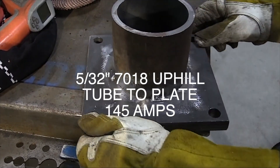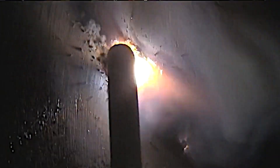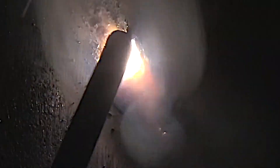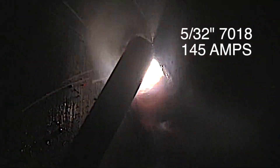The last joint we're going to do using 5/32 7018 is a 5F tube-to-plate. We'll start off doing overhead and then it transitions to vertical uphill. Using about five more amps on this one, so this is 145 amps, mainly because the plate is about three-quarters of an inch thick and the tube is about three-eighths of an inch thick. It takes and can handle a little bit more amperage.